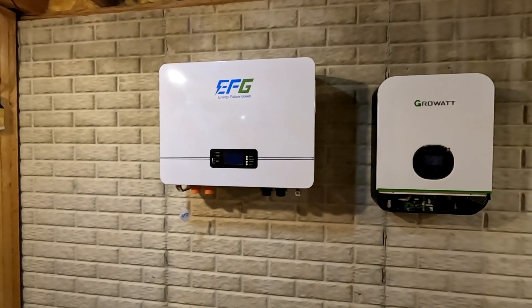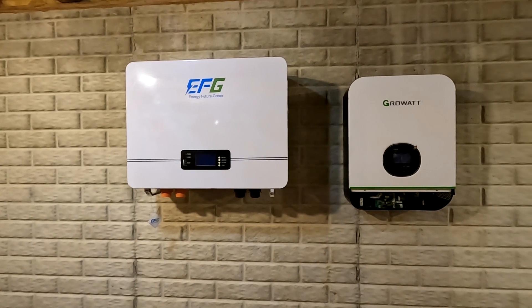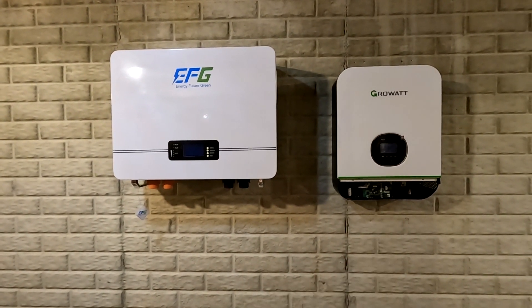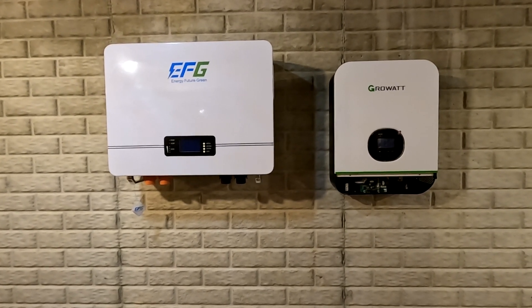All right, and there we go — both of them on the wall. I'm going to go ahead and hook the battery back up to the Growatt and make sure everything turns on and we'll go from there.